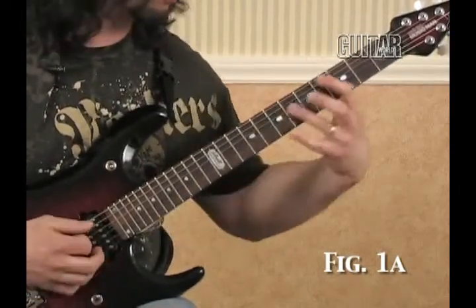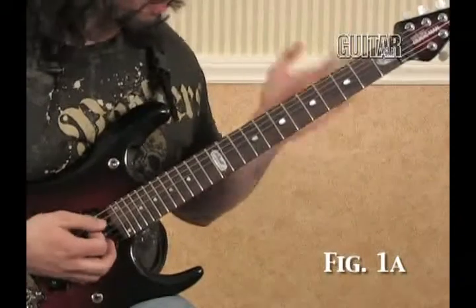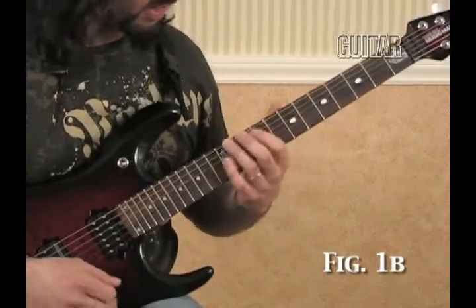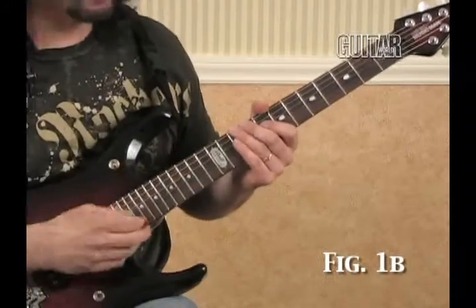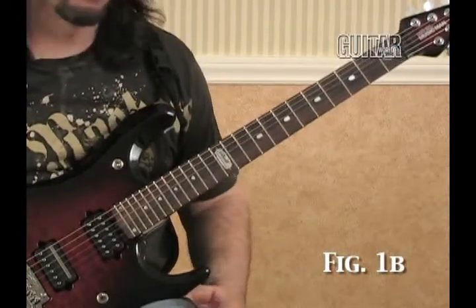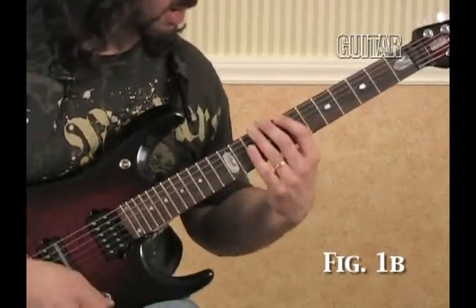That sounds really good against E, and also sounds really good against C as more of a Lydian sound. So it's very simple — just one, two, three, four. The next thing to do, and this is probably the easiest way to make something move diagonally, is just play it in the next octave on the next two strings. The guitar is laid out perfectly for this because you don't have to change fingerings at all — it's the exact same shape, you just move up to the next octave.